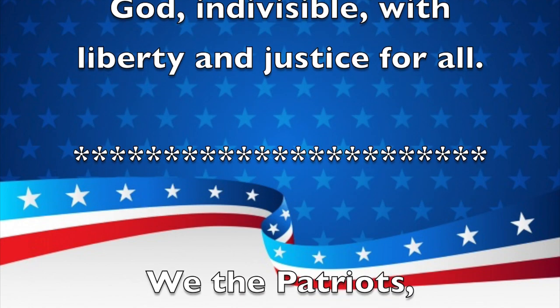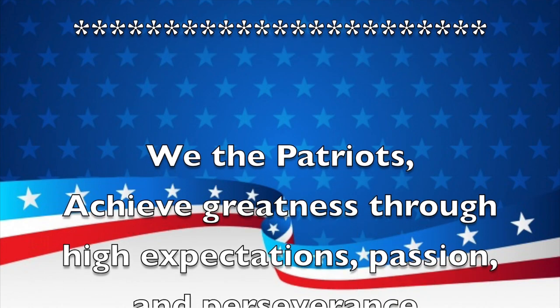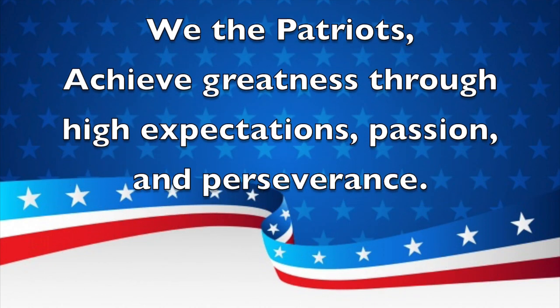And now for a school mission statement. We the Patriots achieve greatness through high expectations, passion, and perseverance. Thank you. Now be seated. Today is Wednesday, September 8th, 2021.